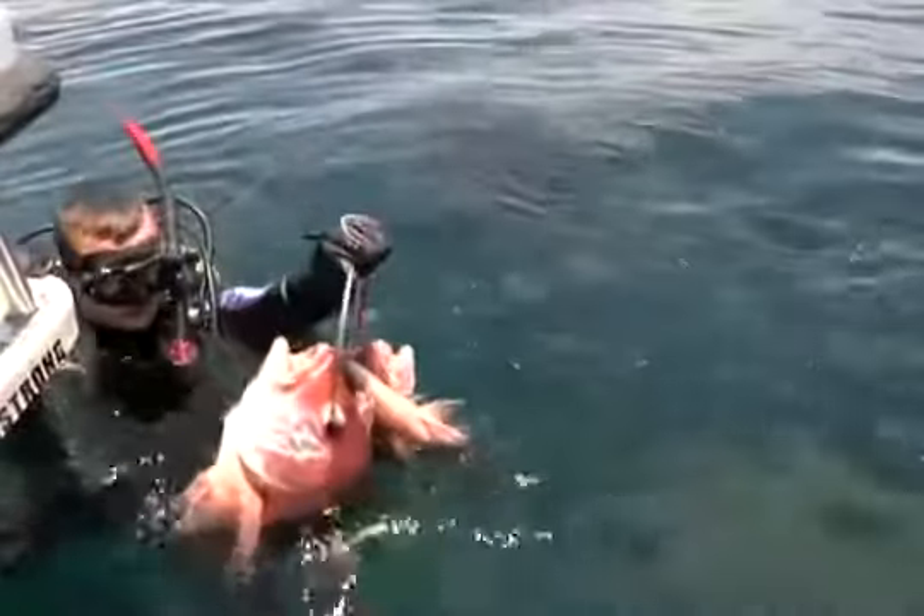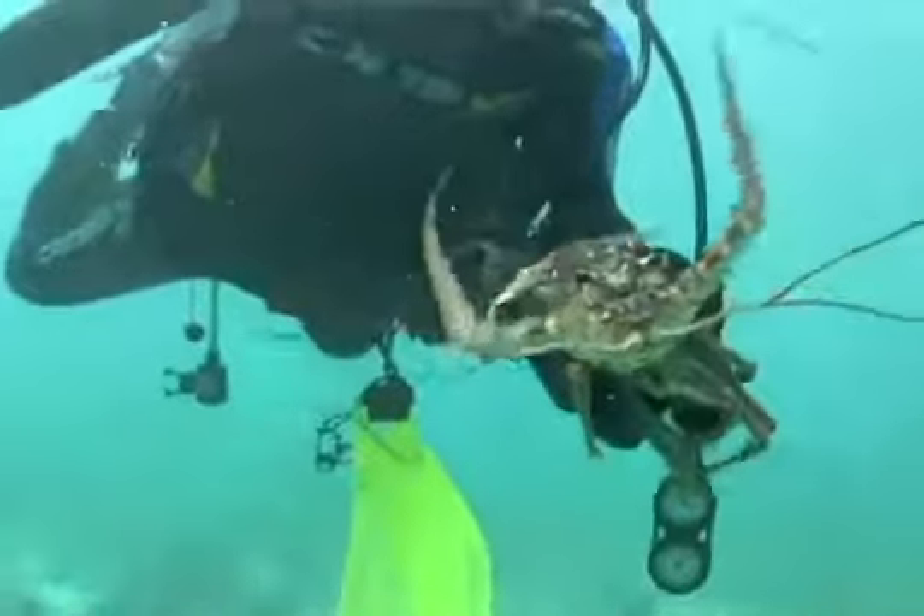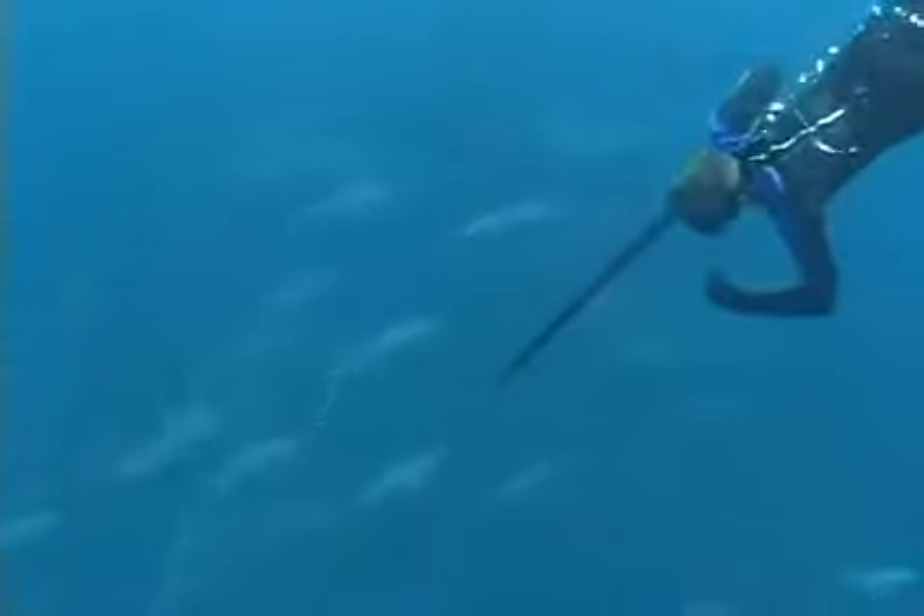I always have dive gloves on, especially when I'm spearfishing, scalloping, lobstering, or even on a recreational dive that I don't plan on handling anything, just in case I do handle something.